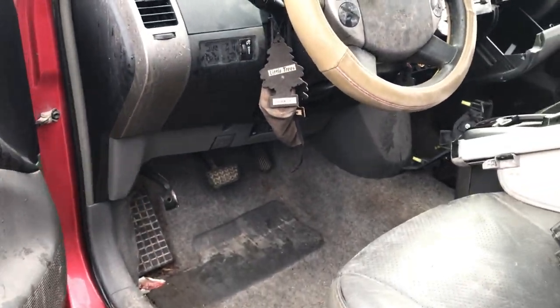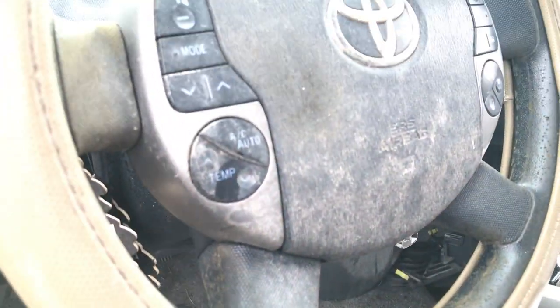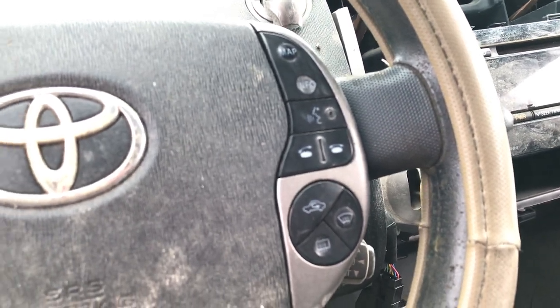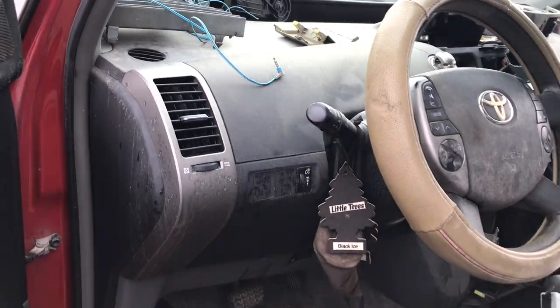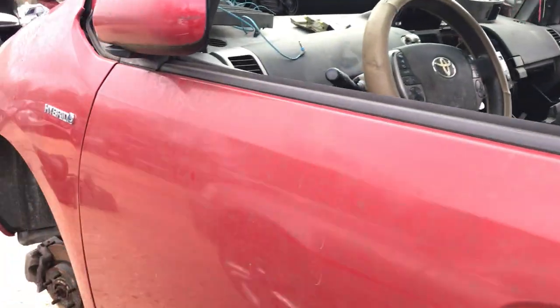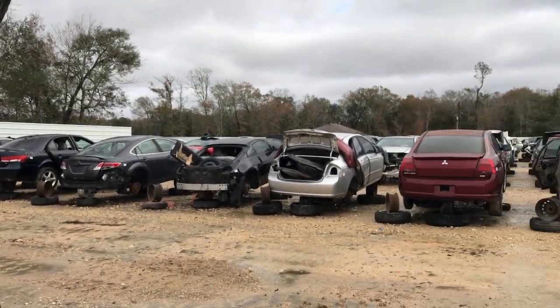There's leather and everything so I'm probably going to come back and get all this. That's the steering wheel but it's not the leather-wrap steering wheel, so I might end up just coming back and getting these controls and putting them in the Prius. And there you go — that's the one with the garage door opener. That's it for now, guys — thank you for watching, like, comment and subscribe.